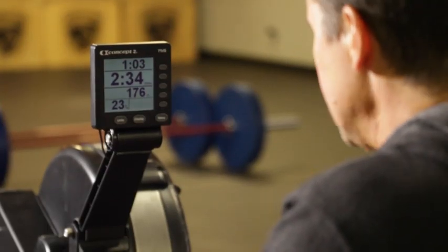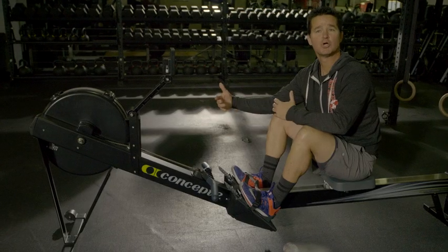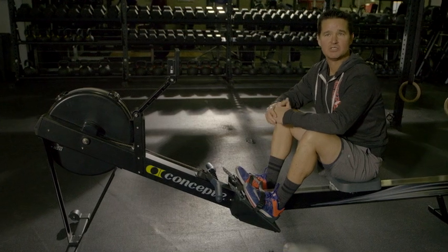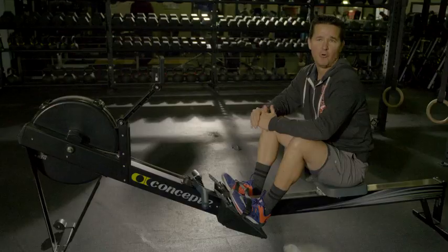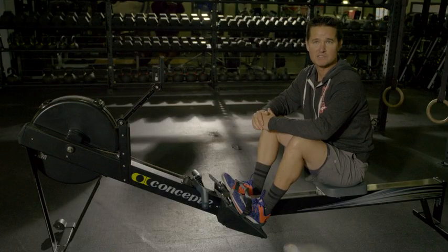In addition to this screen, we also have the fan setting or the damper setting on the side. The numbers are 1 through 10. Just because you're strong doesn't mean that you should set a higher damper. Efficient rowers should be somewhere between 4 and 7 on the damper for most distances that you would see in our World Gym Athletics classes.